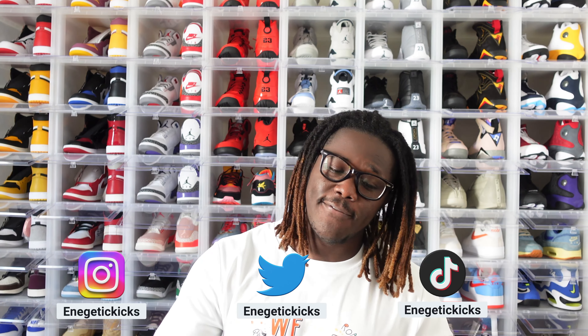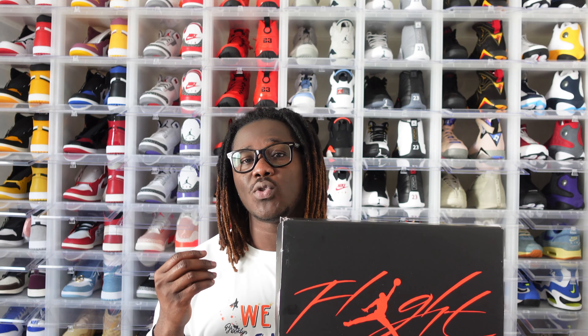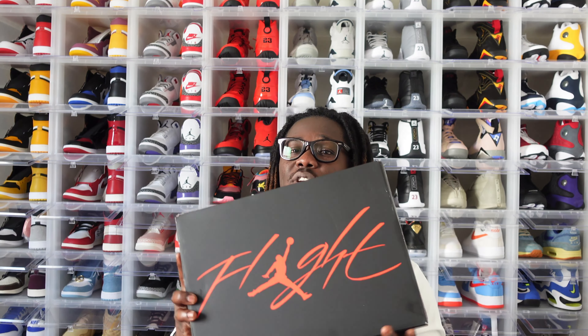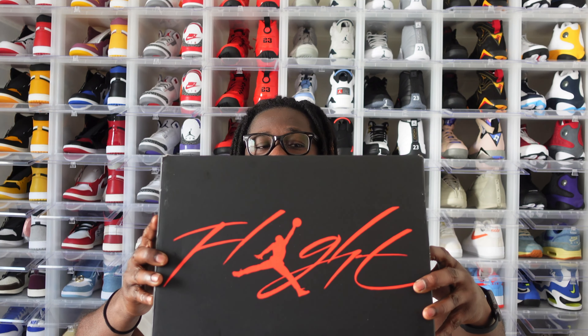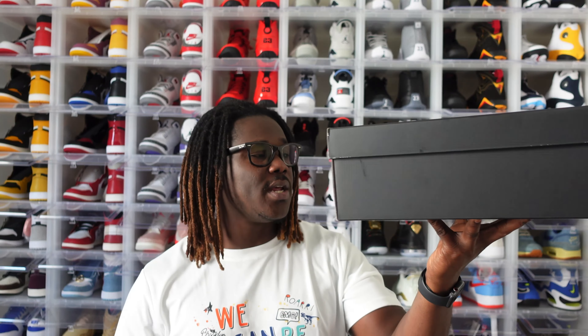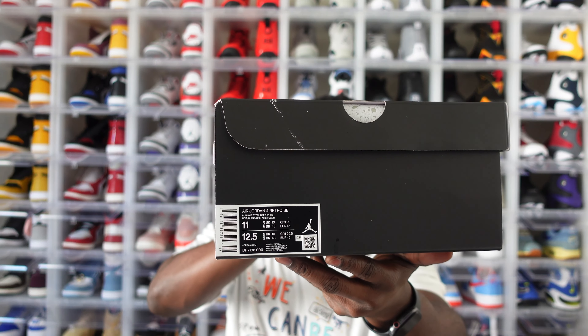The Air Jordan 4 is in the house. This shoe right here was exclusive access on Finish Line — I was able to get my hands on it. Now this shoe was scheduled to release on Saturday October 1st, but Jordan Brand moved it to this coming Wednesday, so we'll go at it again and see if we can double up. Jordan Brand kept it simple with that black box with 'Flight' spelled out in red. The label reads: Air Jordan 4 Retro SE, colorway black, light steel gray, and white, size 11.